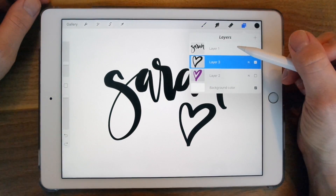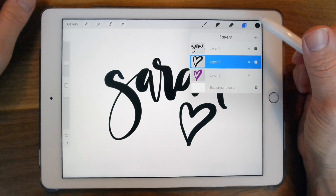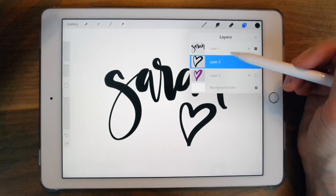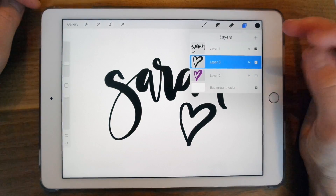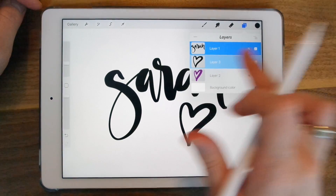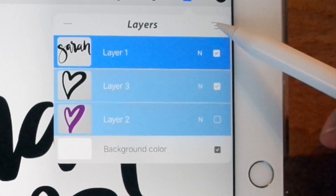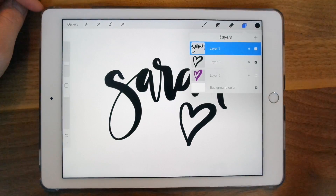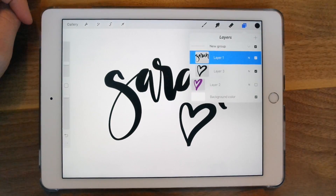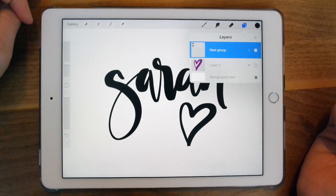For your layers, I have three layers here. If you want to control all of the layers at once, you can put them in a group. You can do that by selecting one and then selecting another by swiping to the right. Now they're all selected, so you can hit the icon at the top right. The other way to group layers is by selecting one, holding, and then dragging it into another layer — this will automatically create the group.